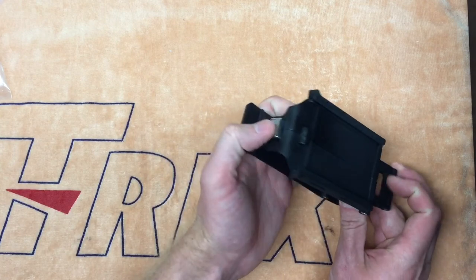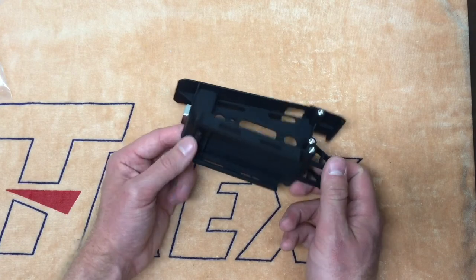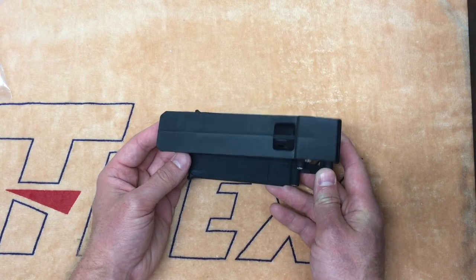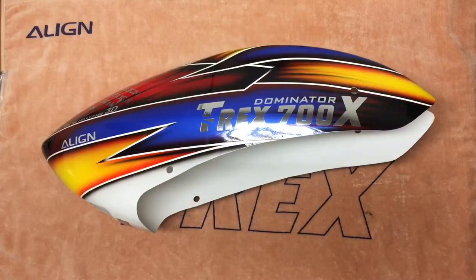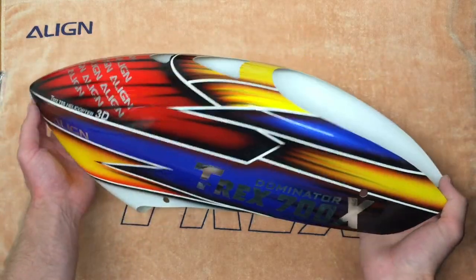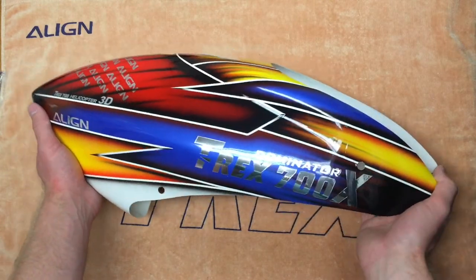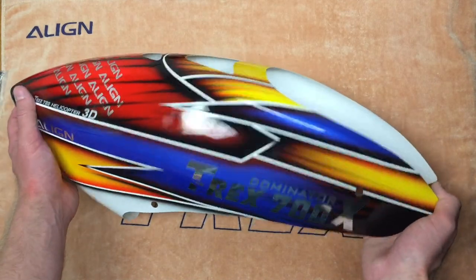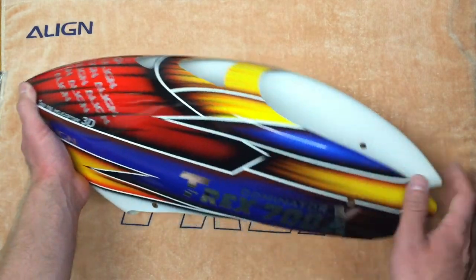Retained from the previous 700D models is the push button battery tray relief. As mentioned previously, the 700X does use the same battery trays as all the previous 700Ds, so as long as you have one of the metal battery trays, you are good to go. Finally, one of the other major changes to the 700X is in the canopy. It has been lightened significantly, and while I don't have a scale handy here, this canopy just by feel feels about half as heavy as some of the previous 700D electric canopies that have been offered in the past. So a lot of weight savings here.